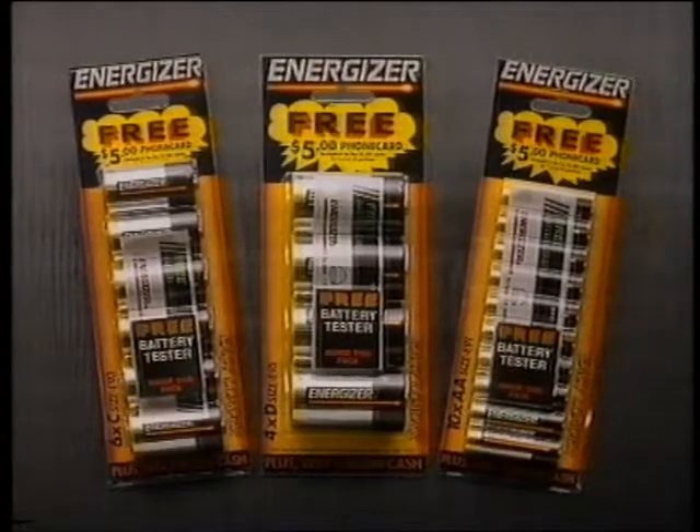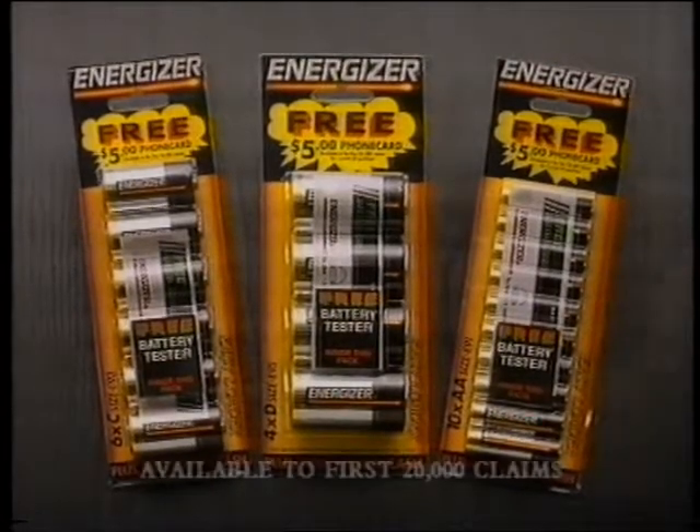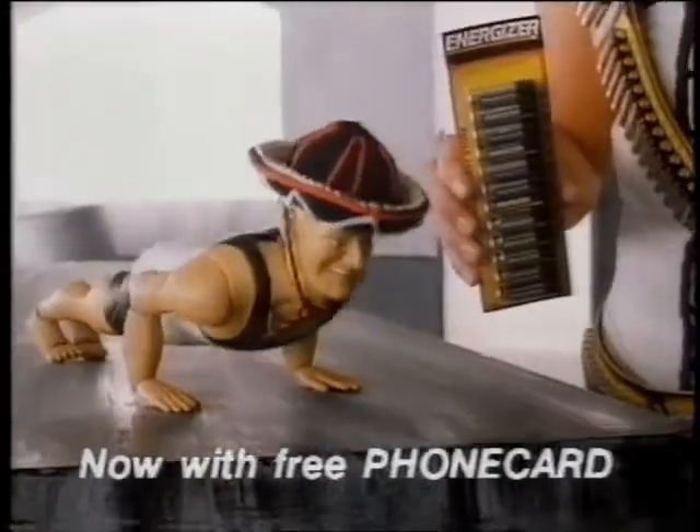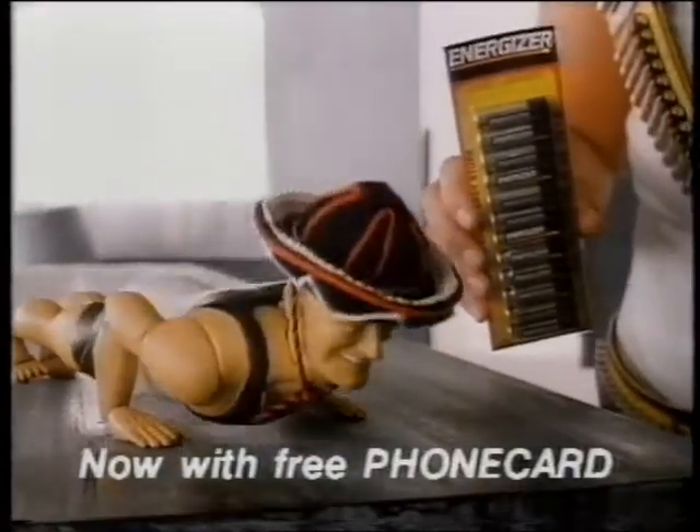And now, with Energizer Phone Mania, catch three Easy Loader packs and we'll send you a $5 phone card free. Energizer Easy Loaders keep going and going and going.